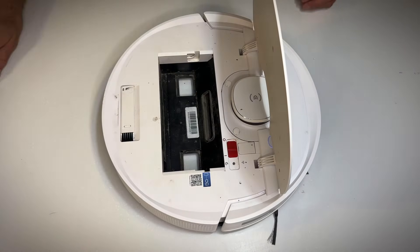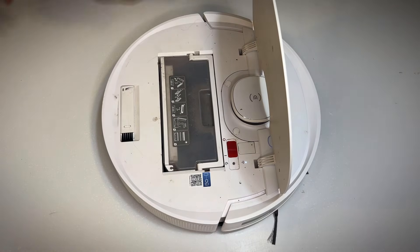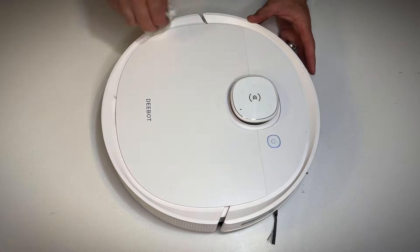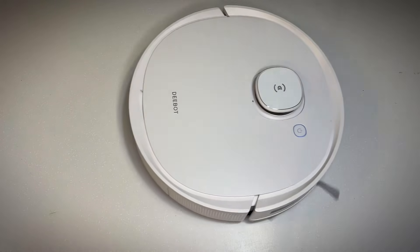Now we need to open the flap, turn it on, and wait for it to start up. You can put your dustbin back in while you're waiting. You can hear the sound, and I'm giving it a clean while it starts up. Push the button and test to see if the Detof sensor malfunction has gone away. Let's see — fingers crossed. Yes, it's working! Success!